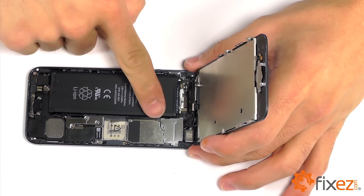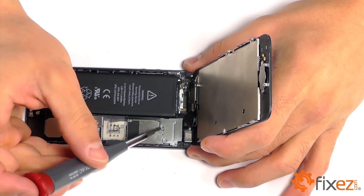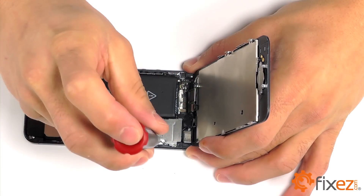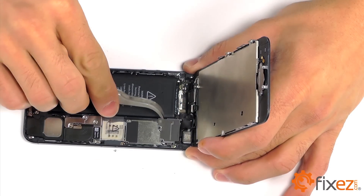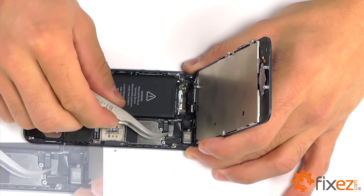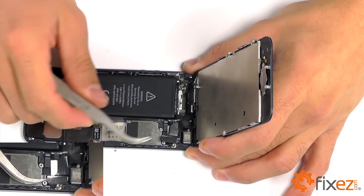There is a small metal cover protecting the connections for our display assembly. Go ahead and remove the three Phillips screws that are securing it into place. Once that protective plate is removed, you'll notice the three connections for our display assembly that we can gently pry up on, and it should now be free for removal.